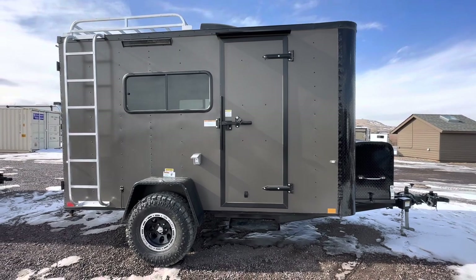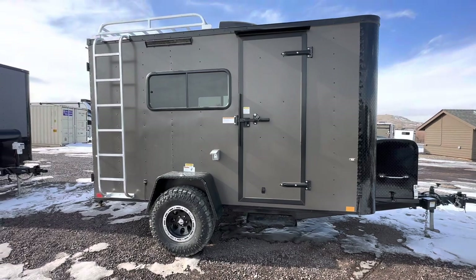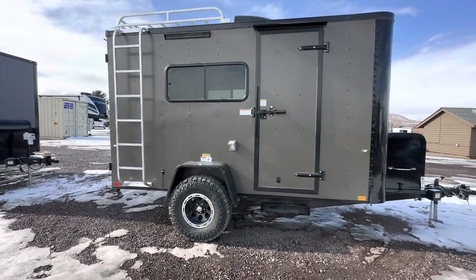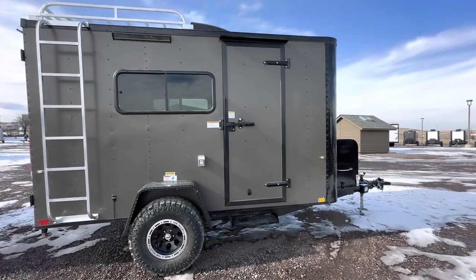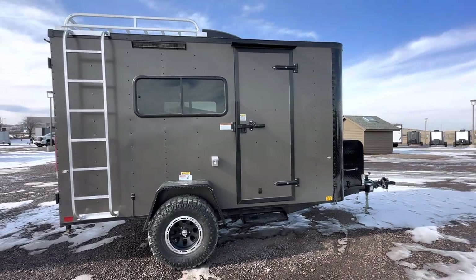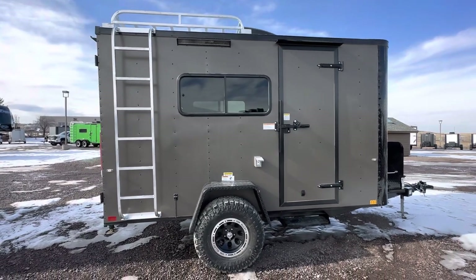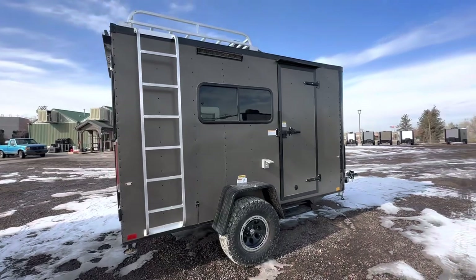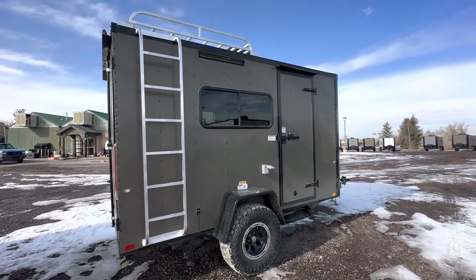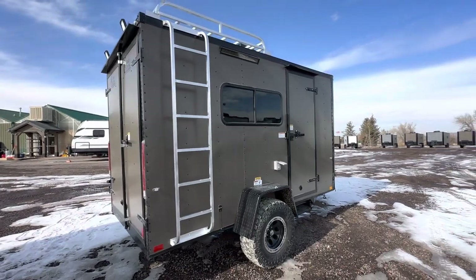There's a step off the side door because it sits up nice and tall — this unit is about 10 feet in overall height. We use exterior lighting as well, so we've got the party light right there and load lights off the back. This is a 3,500-pound torsion axle and we also add a brake to the axle. You also have a 32-inch mud terrain tire, and a roof rack and ladder, giving you additional storage space on top.